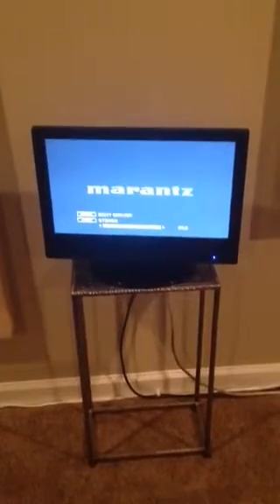I just have this little screen up here. I can check information on the Marantz using that little screen — I don't have to turn my projector on.